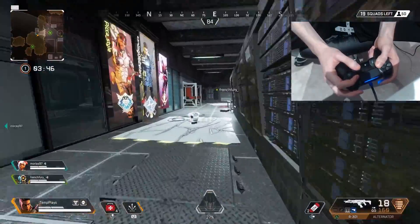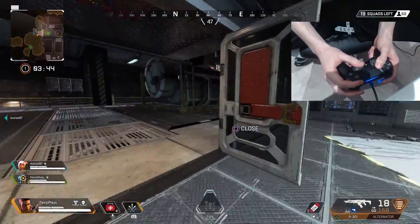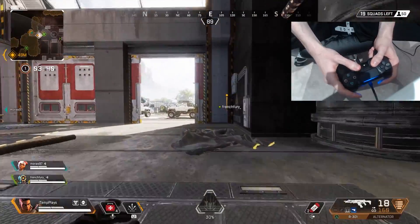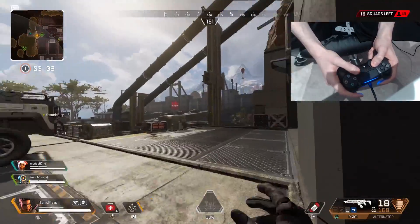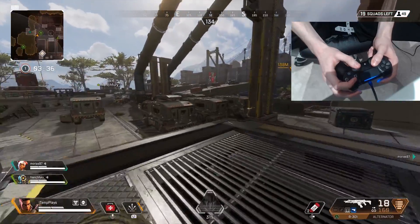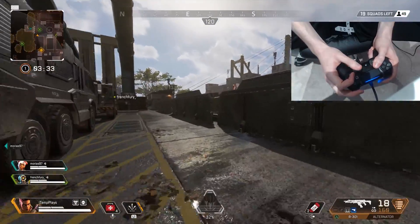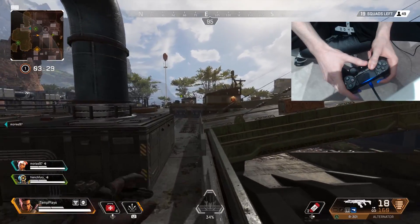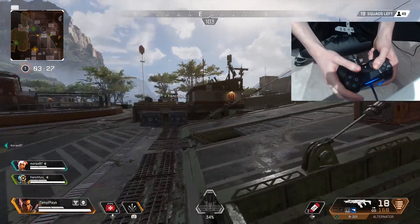I need to get over to whatever fight that is. I believe we have to go back the way we came and turn right. Teammate, there's a fight this way! He said contact but I don't quite believe him. Let's go over there and murder some people — I believe in the team, I reckon we can do this.